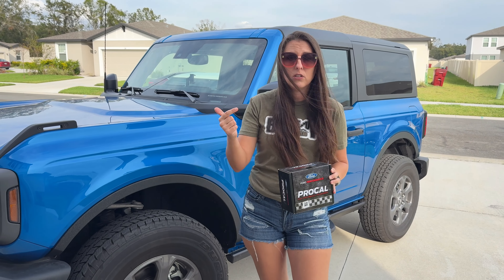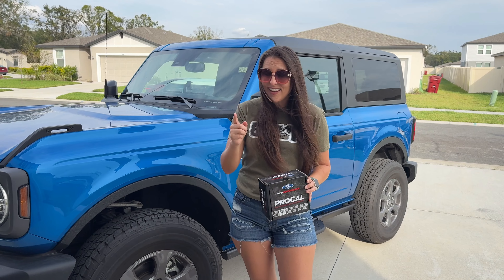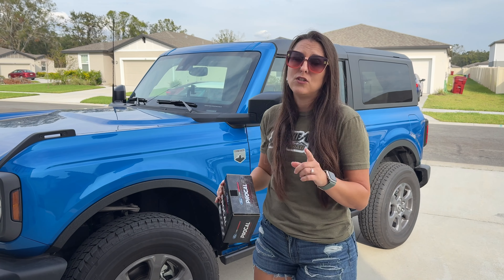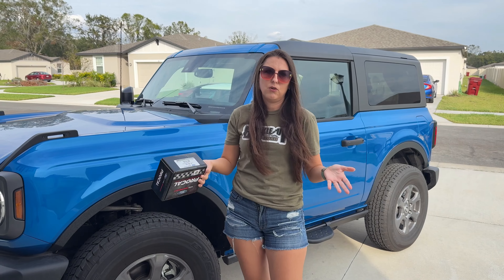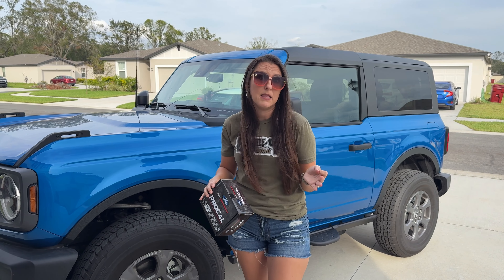That's available for the 2.3 Broncos, 2.7 Broncos, Bronco Raptors, Ranger Raptors, and a little birdie told me it's coming out for the 2.3 Rangers very soon. And then, of course, Ford has it for a couple other vehicles like the F-150 Raptor, the ST, and I think the Mustang.